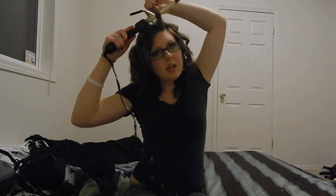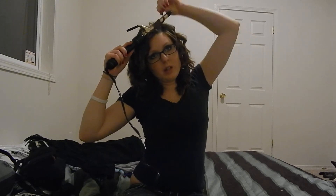Almost done! Last piece. And then when you're all done, you can mess around with it and place hairs where you want them and all that good stuff. Turn off your curling iron. Ow! That was hot.